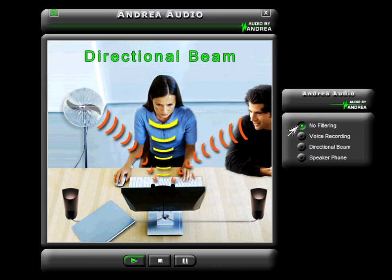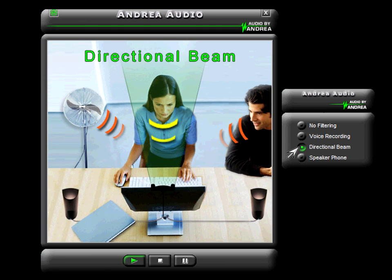Now you hear people talking in the background of my environment. Background voices picked up as noise can be annoying in communication conversations. I will now turn on the directional beamforming technology. You will hear the voices coming from the side directions being cancelled.